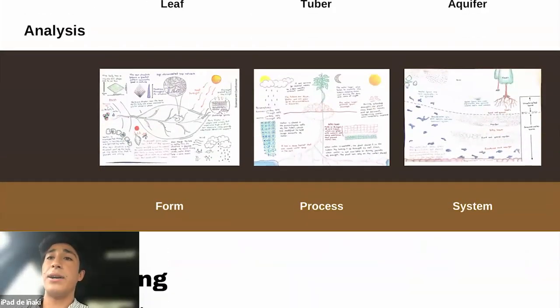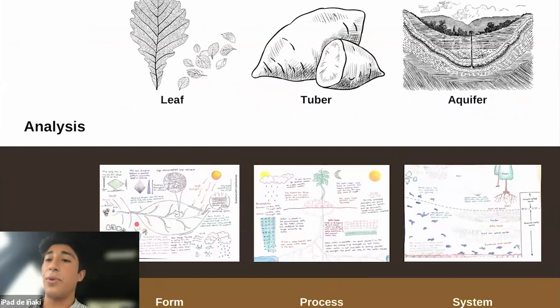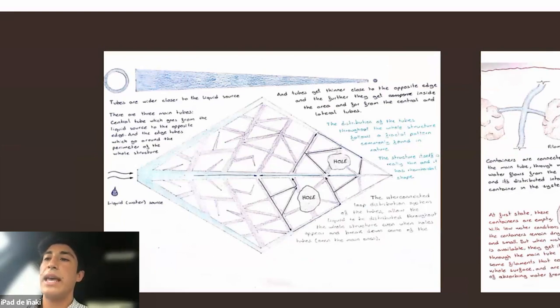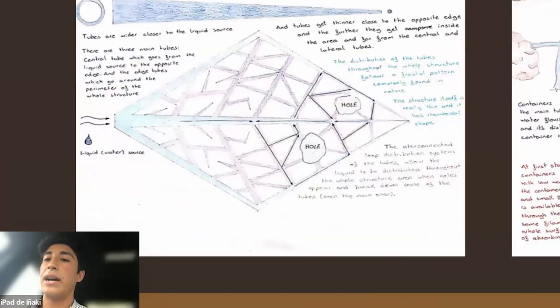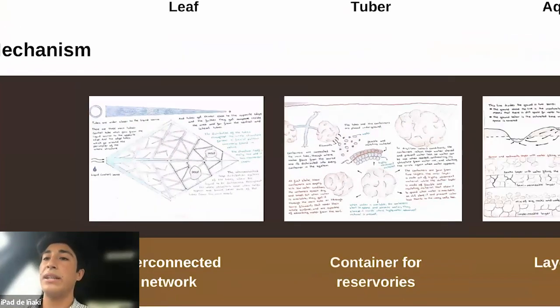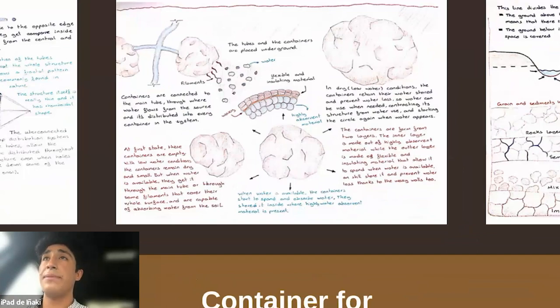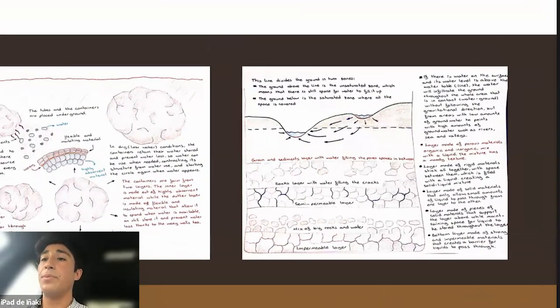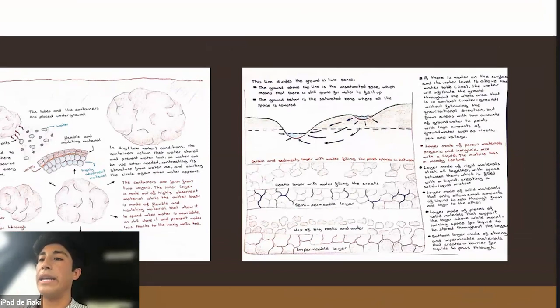For the abstracting phase, from the leaf I abstracted the form, from the tuber the process, and from the aquifer the system. I started to abstract all these principles. For the leaves, the main point is the interconnected network that I applied to my design. For the tuber, I abstracted the concept of retaining water in a container. And for the aquifers, I applied the principle of creating a layer system that could really retain water throughout any specific space.